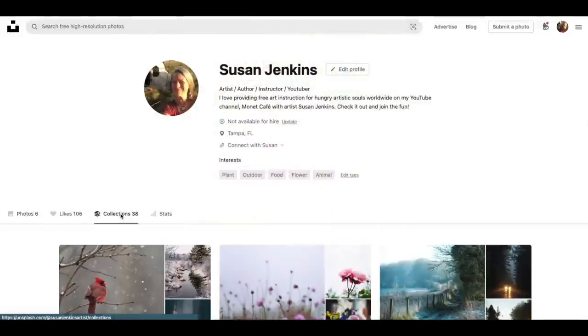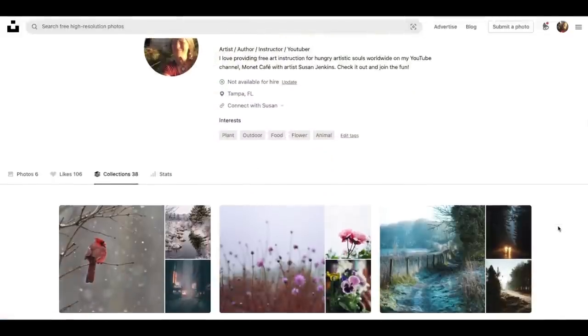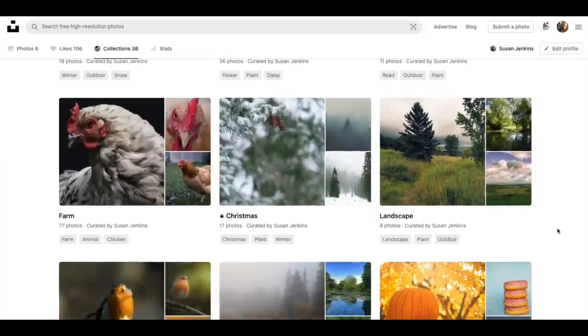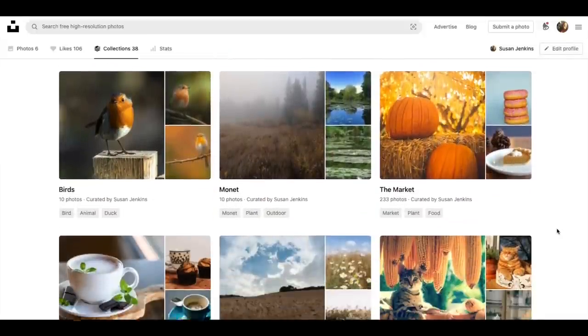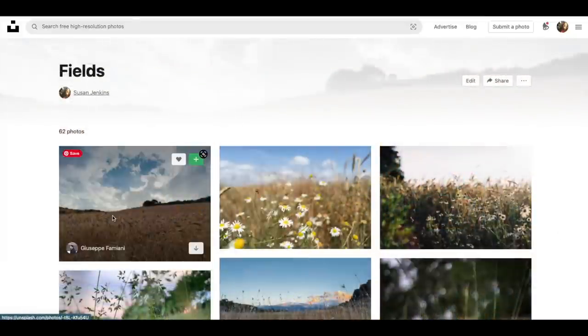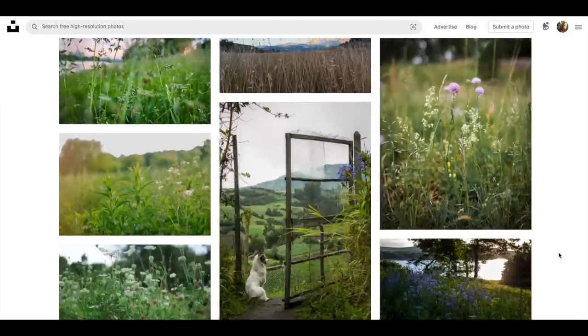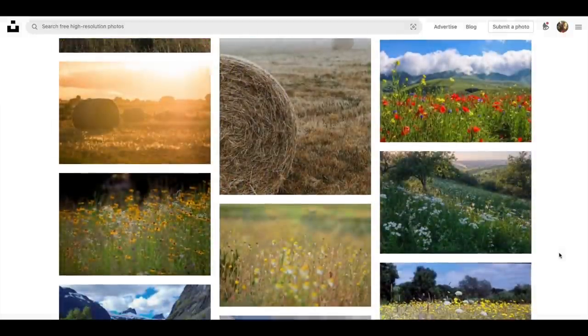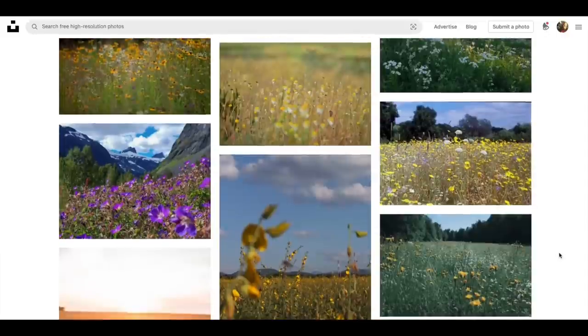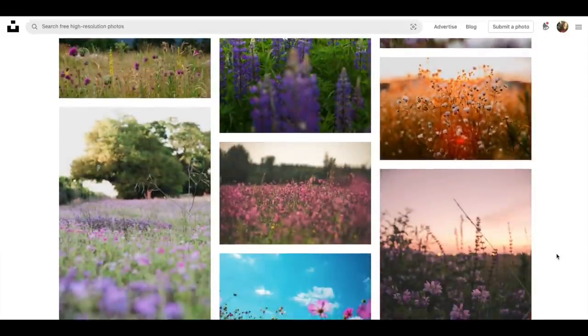The reference images are from unsplash.com — I love the site for copyright-free reference images. You can find me on Unsplash and look at my collections. I have so many copyright-free photos put together in little collection albums, which really helps when you're ready to paint. This particular collection is called 'Fields,' and many of these are photos I've already used in my tutorials.